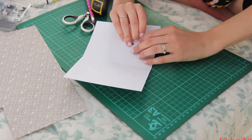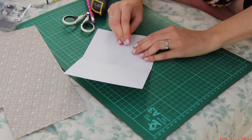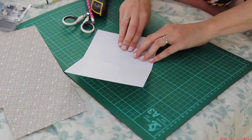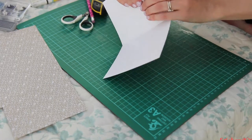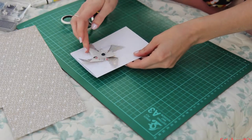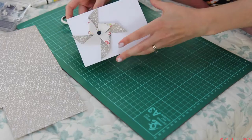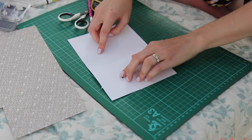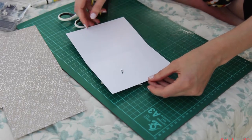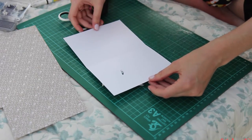There we go. We just need to secure that at the back, so open out the brad. And your pinwheel can spin! If you want to hide that on the inside of the card, you can just put a piece of card over it, or maybe a little circle of paper or flowers, or decorate it somehow.